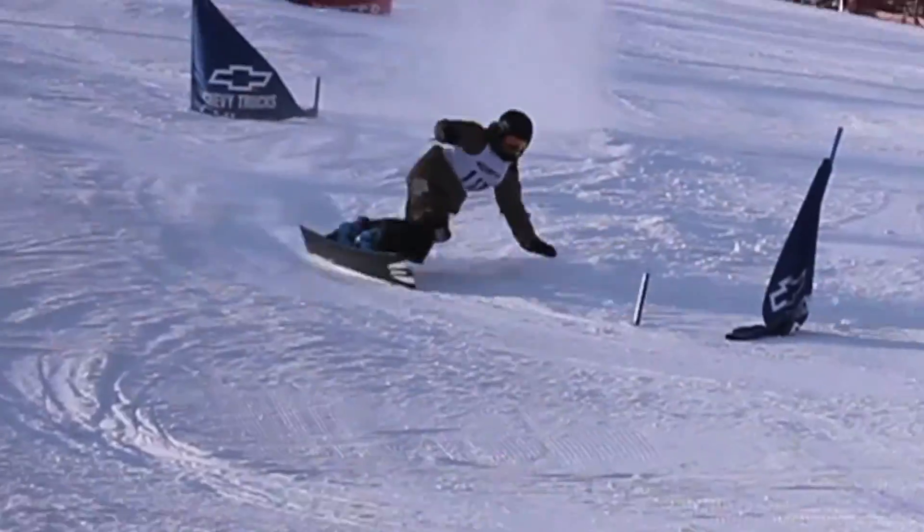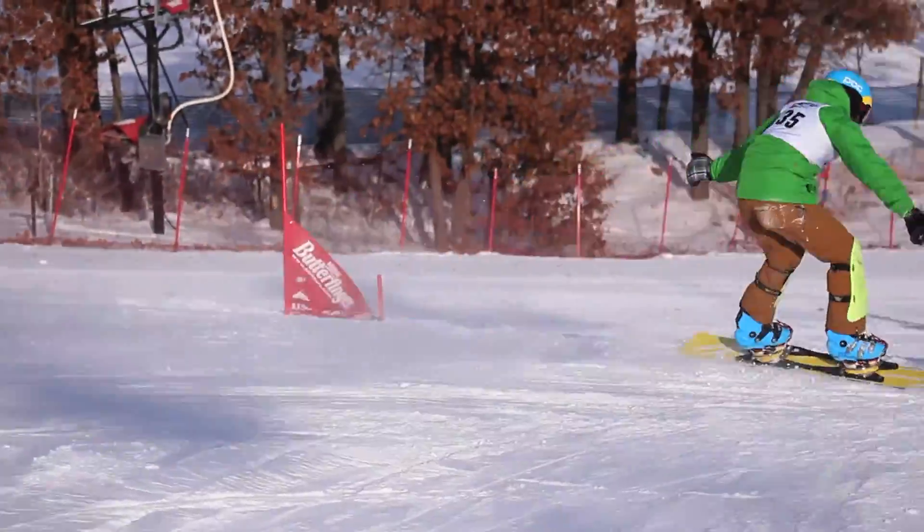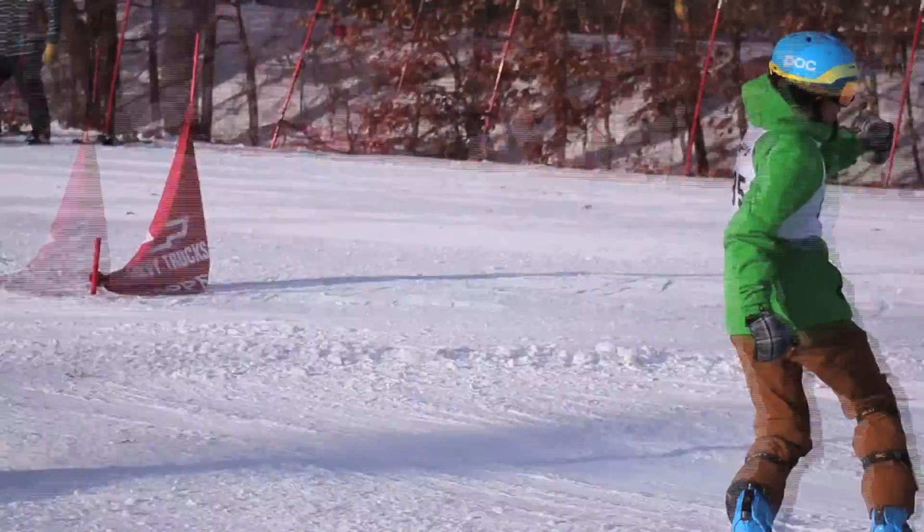Here is what happens when your hand is not over the nose. Watch as the weight shifts away from the board and into the snow.